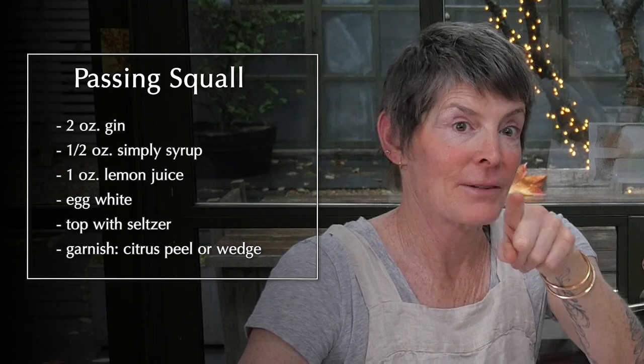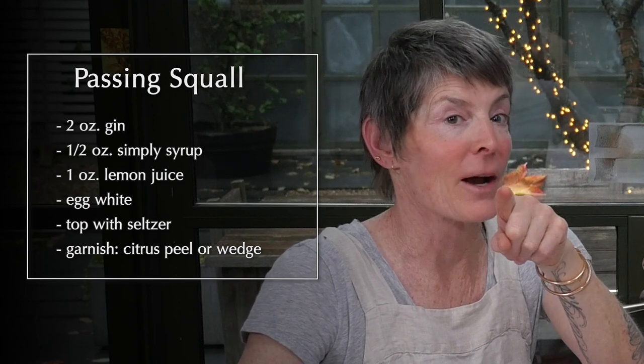Don't get paranoid about the egg white. Many beautiful cocktails that you've probably drank have egg whites. It's very common and it gives a certain body to the drink — a creaminess, a frothiness. The idea was to take a classic gin fizz, which is bright and citrusy and great for summer, and turn it into something a little more holiday-esque, beautiful, and very impressive to guests.